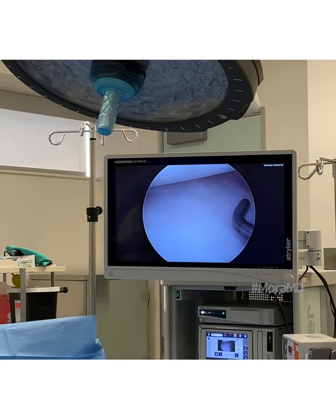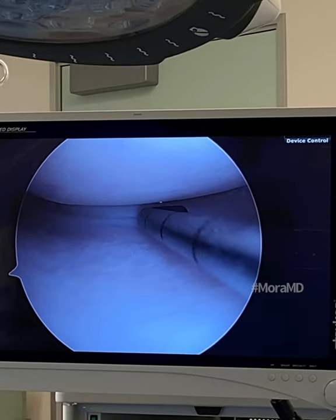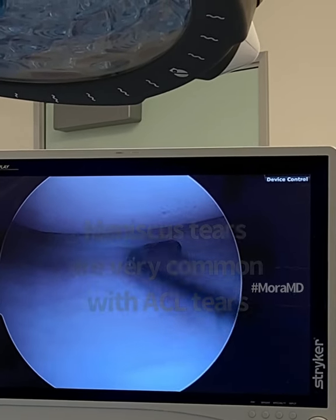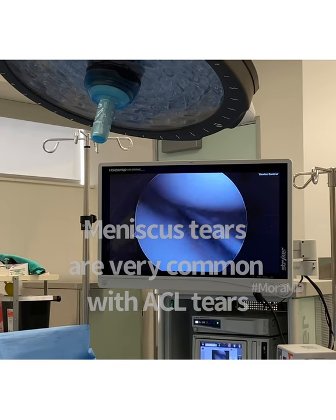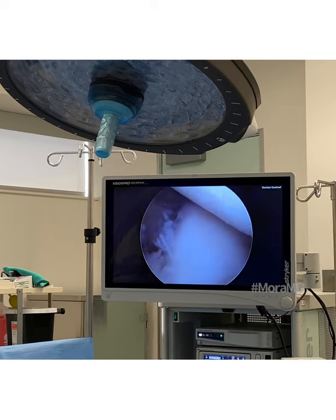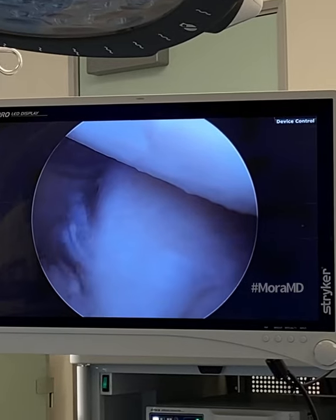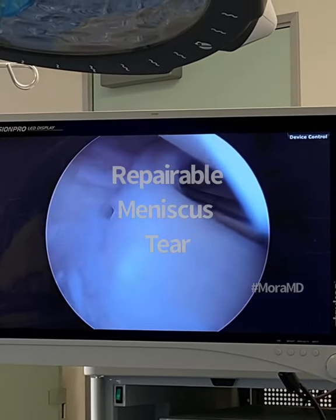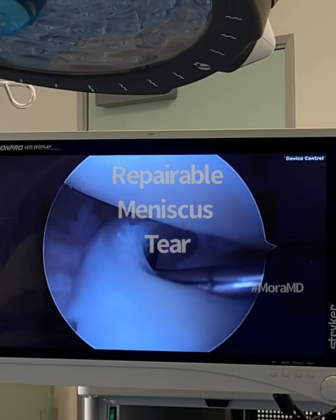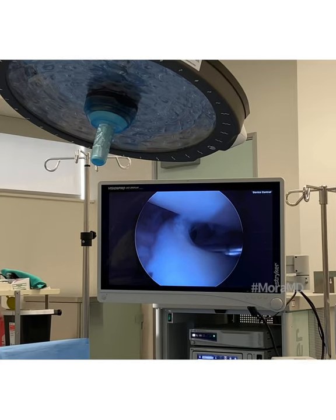Let me show you what we did. I looked at the meniscus, and way in the back I noticed a little area that looked like it was buckled right there. The tear is actually hard to see, so I went to the posterior view — the root of the medial meniscus is right there, the root is okay. Using a probe, there's a tear way back there, most likely within the vascular zone.